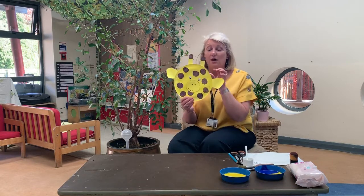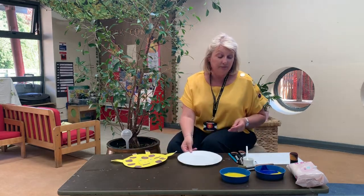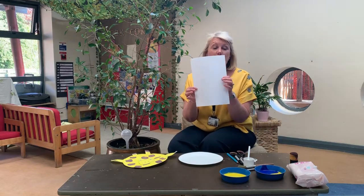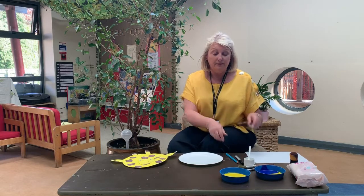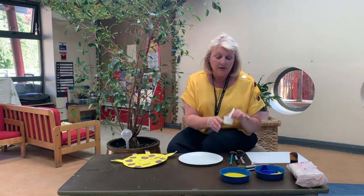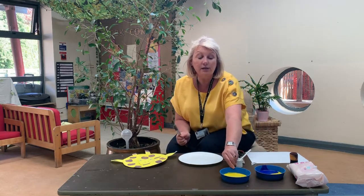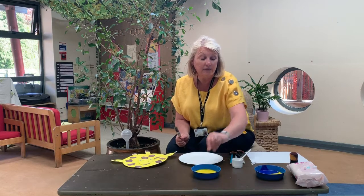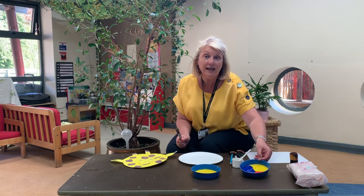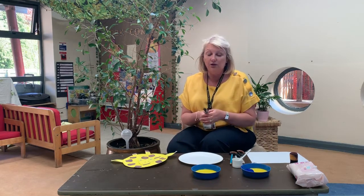So what a great thing to do at home. All you need is a paper plate, a white sheet of A4 paper, a pair of scissors, a pencil, a black felt tip, some PVA glue, some paint brushes, some yellow paint, and also some red, blue, and yellow paint. I wonder what colour that's going to make.